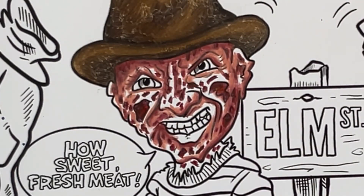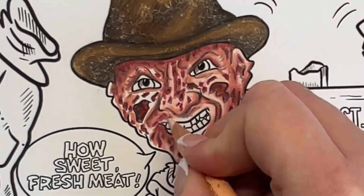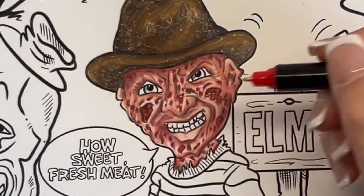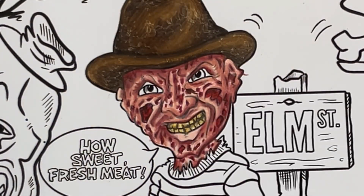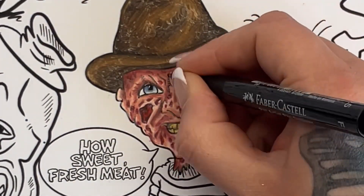That gave him a really raw, sort of muscle look to his face — it's definitely not a neutral skin tone. Then I thought I'd add a little bit of red posca just in the rawest places so it looked a little gleaming, a little bloody. For the teeth I used sand and golden rod just to give him a grim yellowed smile, and then the blue eyes that Freddy Krueger's actor Robert Englund has.